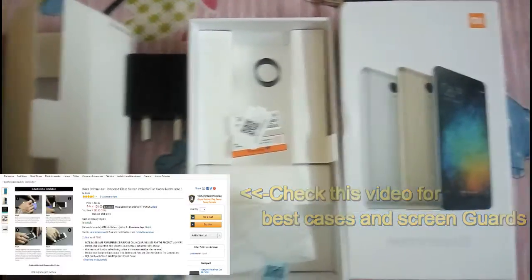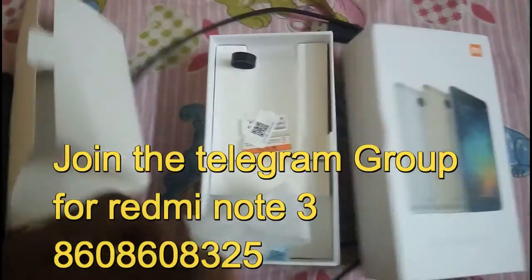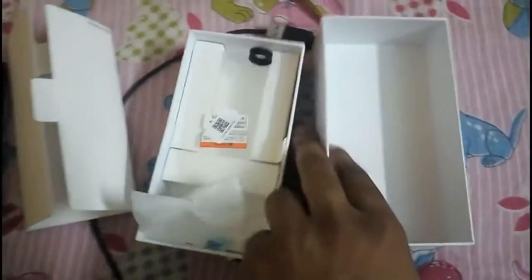This is the box and it contains the charger and the cable. And this is my Telegram group number — if you are interested you can join the Telegram group. And this is the SIM card ejector kit.